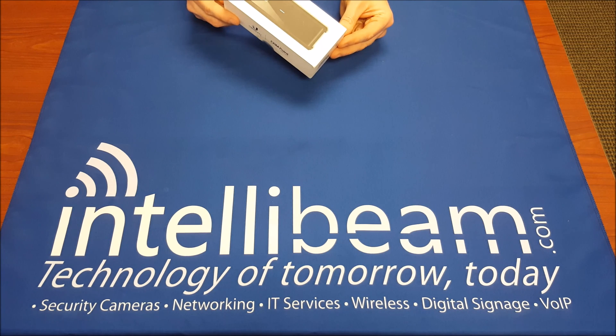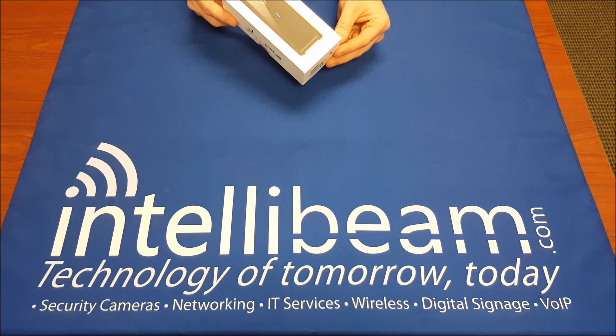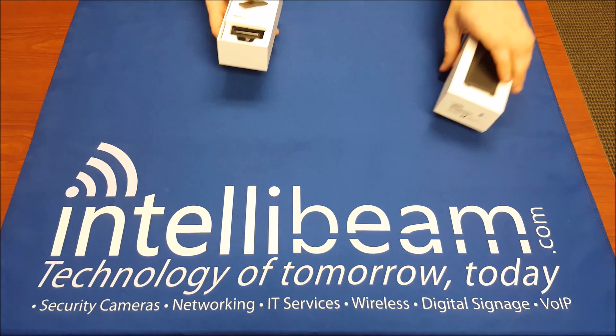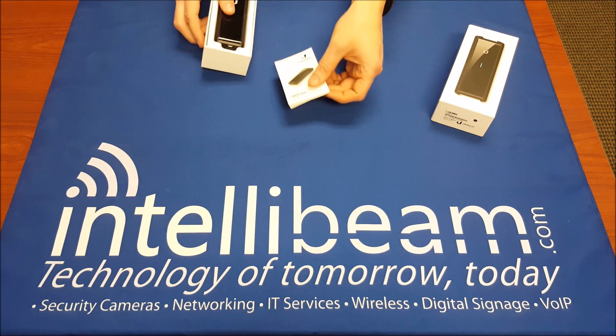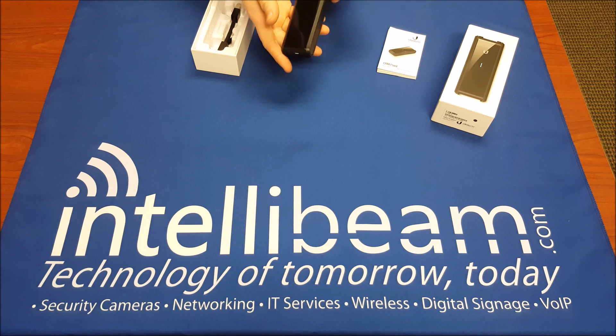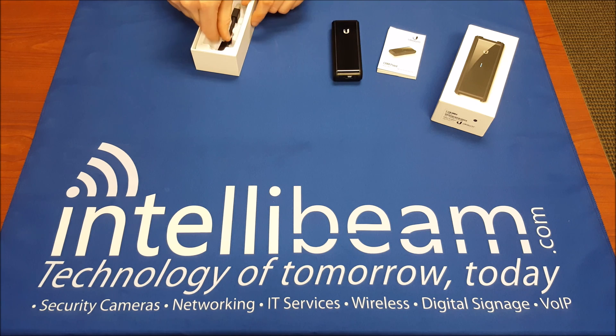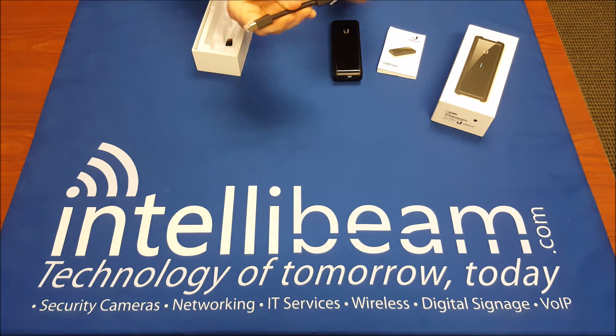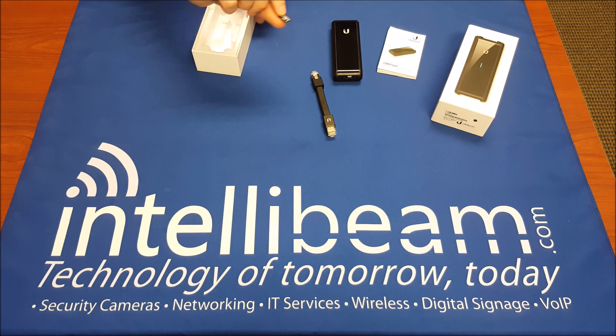This is the IntelliBeam unboxing for the Ubiquiti Network CRM point, model CRM-P. Inside the box we have the quick start guide, the controller itself, a Cat5 cable, which is pretty nice, and the SD card.